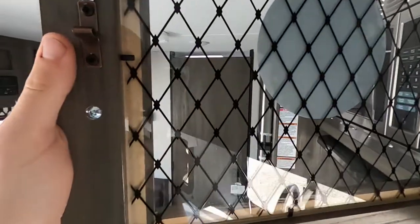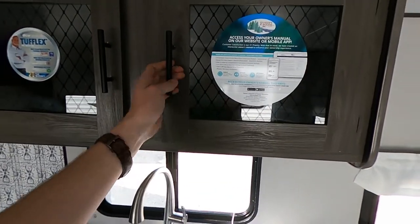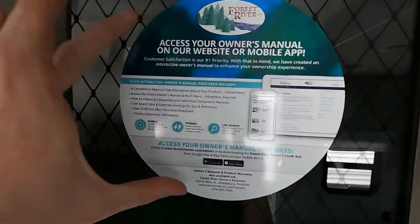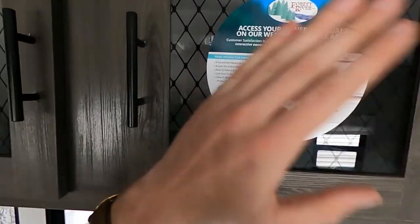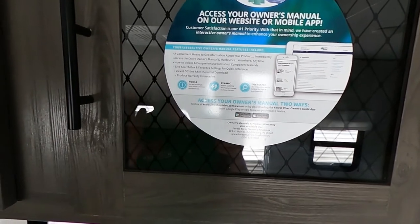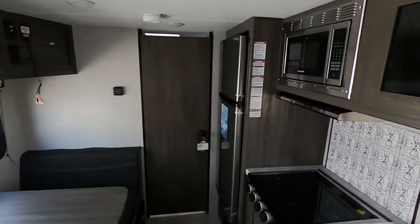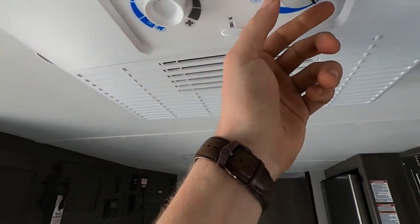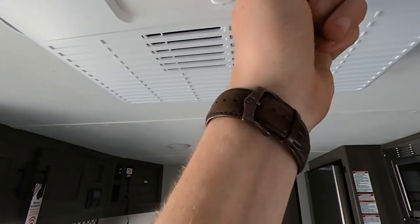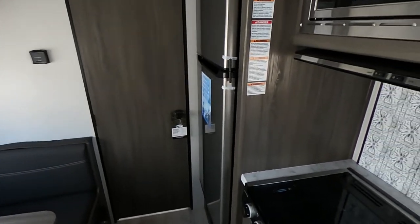I really do like the little designs they've done in the glass too — it's the little touches. This is a Forest River product so we can download the Forest River app and have access to all of the owner's manuals right at the tip of your finger. Here is our GEAC system where we can set the cold temperature and how fast we want the fan to blow.